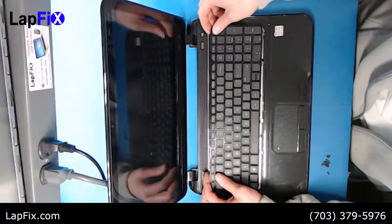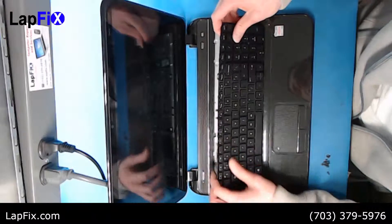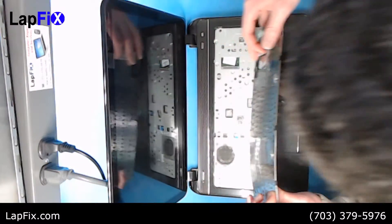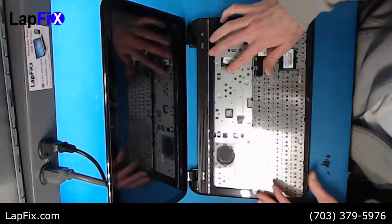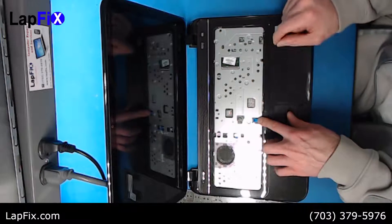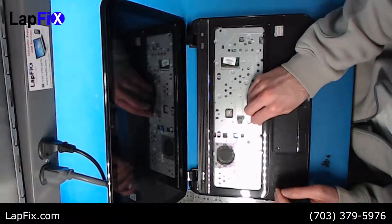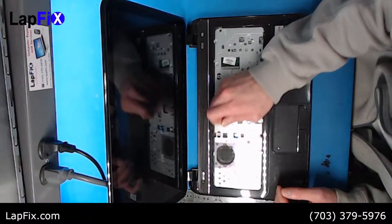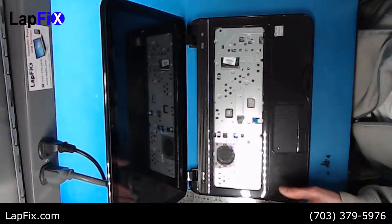You just pop it up and pull up. Be careful because you do have the cable here — make sure you loosen that and remove it. And of course remove these two cables right here as well: just lift the latch and pull it up, lift the latch and pull it up again. So you're all good there.